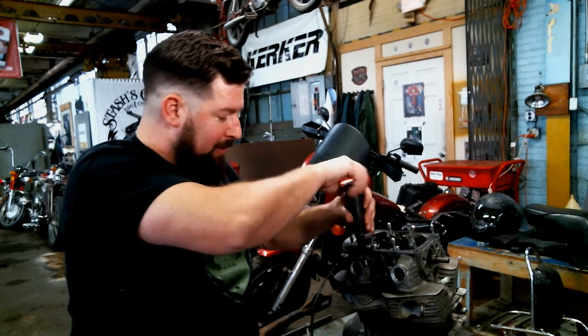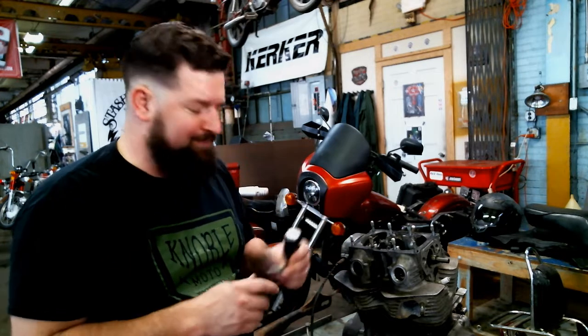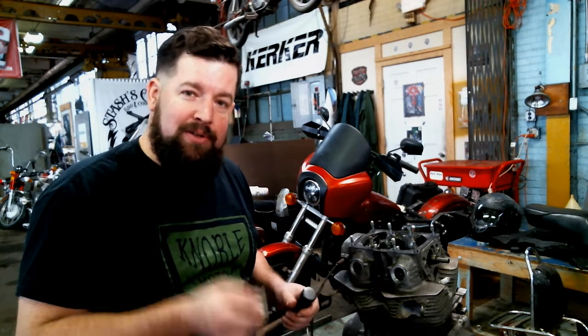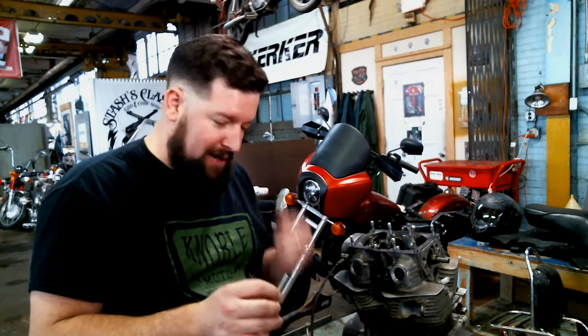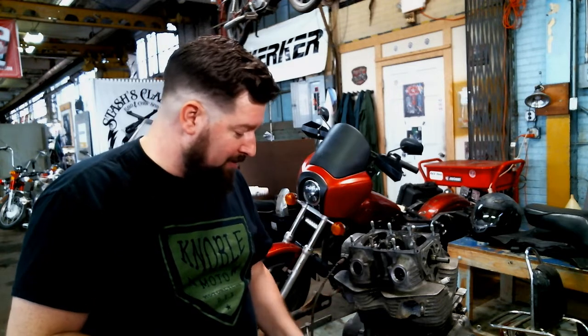Now these are pretty much junk bolts after this is done. You can see this one's actually bent a little bit. When you go put this motor back together, spend the extra couple bucks, go buy new bolts, don't reuse this old hardware. You're never going to get a good torque spec on that old hardware. Plus, Phillips bits are terrible — spend a few bucks and buy yourself some Allen bolts too. Save you a lot of grief down the road.